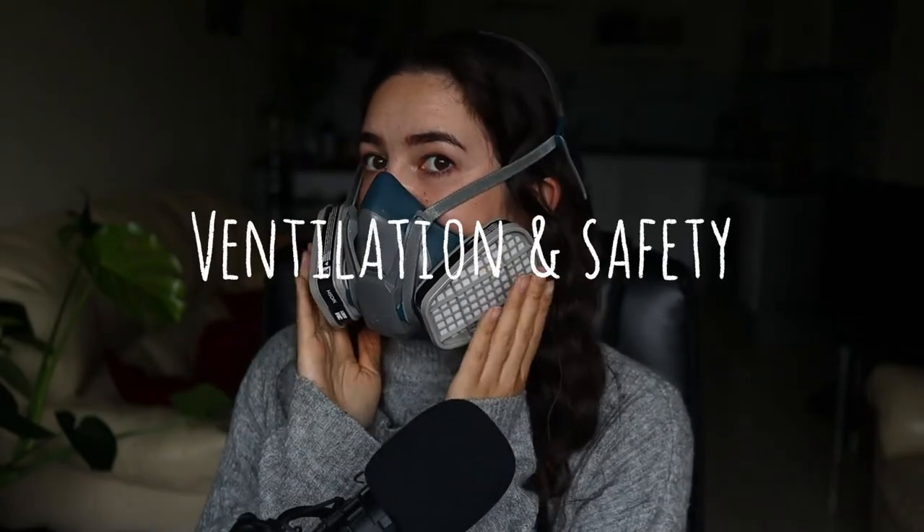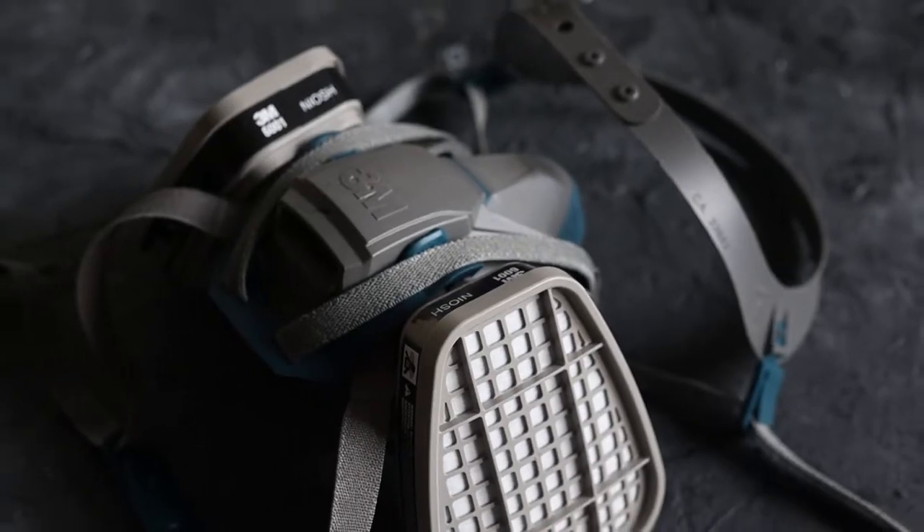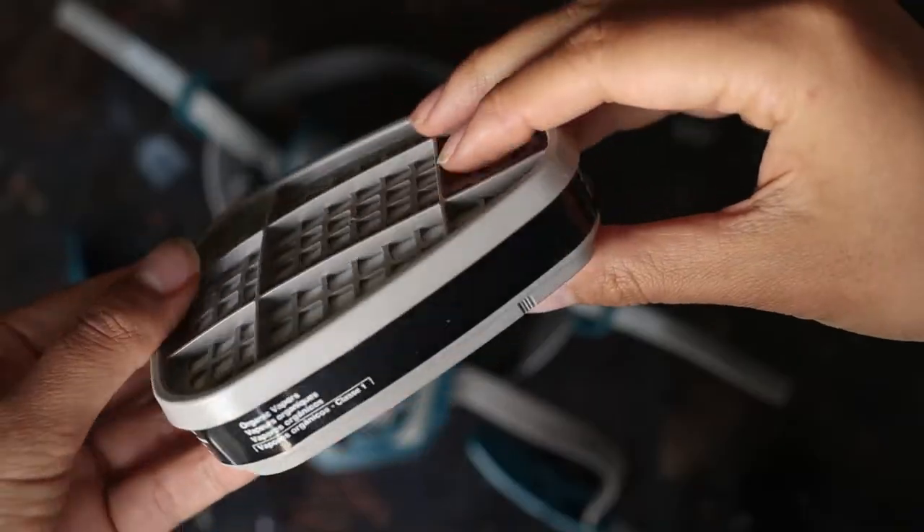How do you ventilate and use alcohol inks safely? Safety is a really big concern for me because alcohol inks are toxic, so I wear a respirator mask. This is the one I use — it's by 3M, it's really comfortable, fits well, and gets the job done. The main thing is to get one which has cartridges that filter organic compounds. You can use it when you're varnishing as well, so it's super handy. After you finish painting make sure you keep wearing it for a while because there are still fumes in the room. I always try to keep a window open when I'm painting, and after I finish I open the windows and doors really wide.